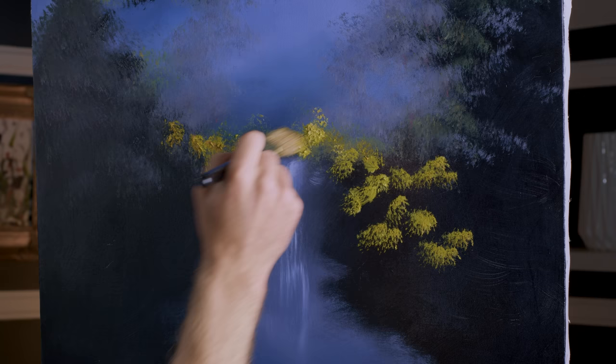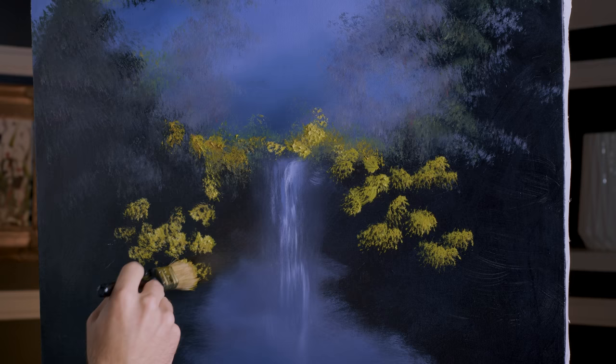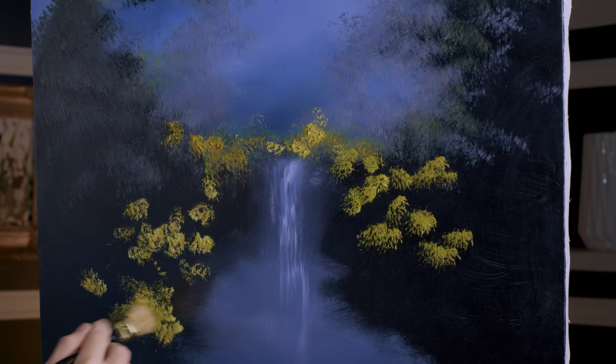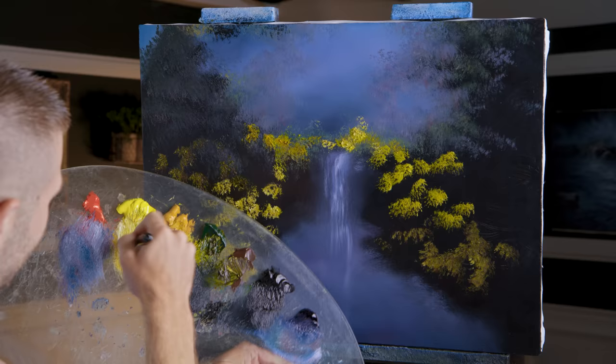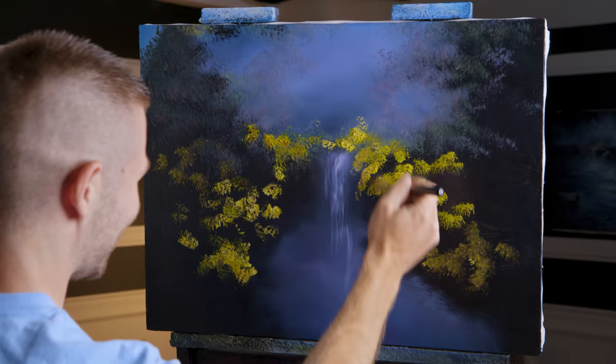This is going to be one of my favorites. You've got to have fun — if you don't have fun, what's the point? This is a painting for fun. Put some more color down. If you don't encourage yourself, you might get discouraged and stop something like this.